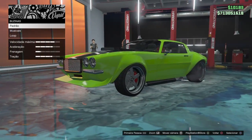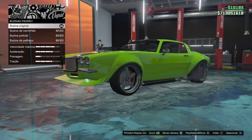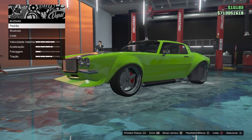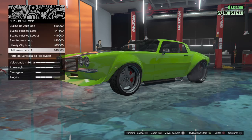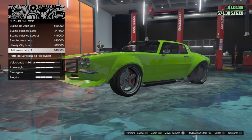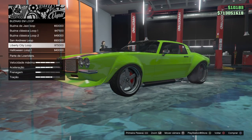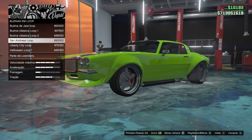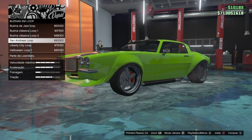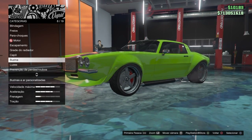The horns — I always have the stock horn, but in some cars I put this one, the Halloween one. For other cars I put this one, and for rally cars I put this one. In this car I will stay with the stock.